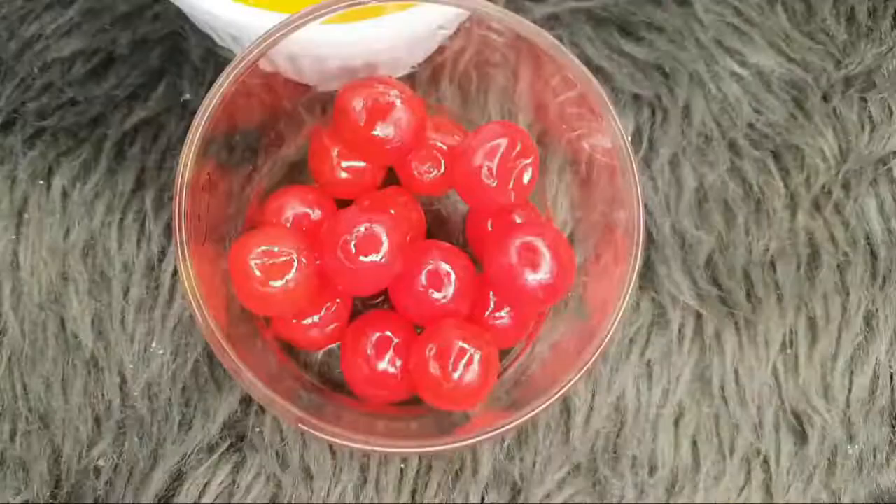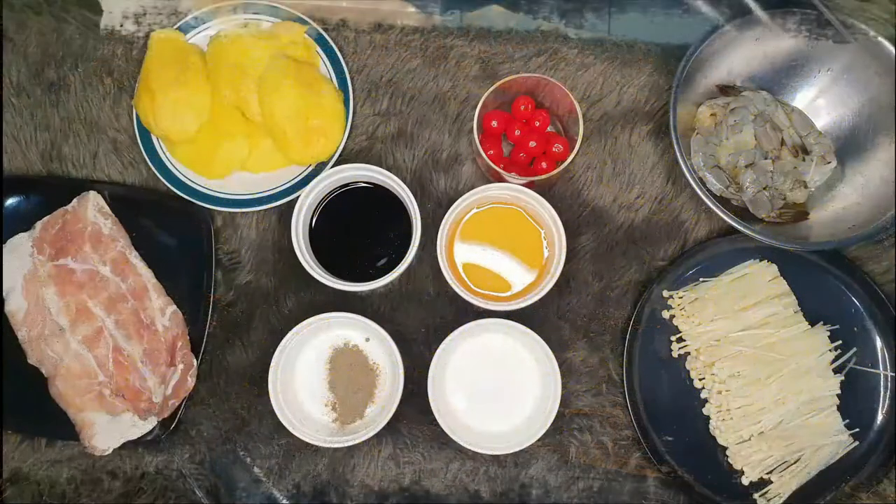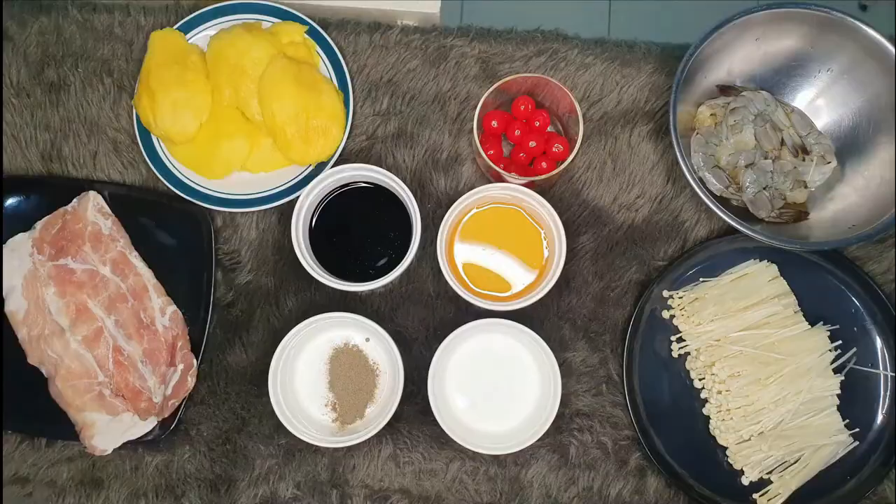First is the appetizer by Ms. Marjorie Hegelion. The ingredients are shrimp, enoki mushroom, bacon, mangoes, honey, soy sauce, and cherry.